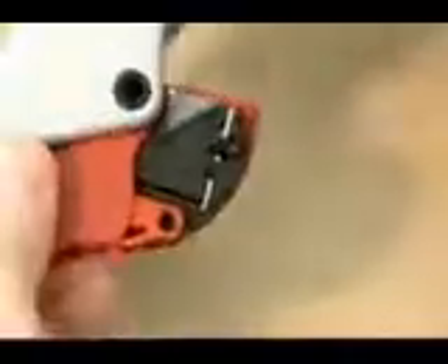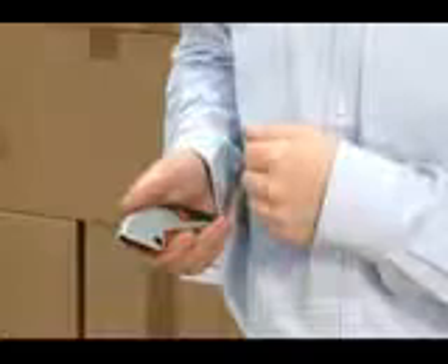Please notice: only change the blade in the locked position and always position the blade correctly on the pin. Important: to ensure the auto retraction feature of this knife, it is essential that you clean the knife on a regular basis and remove any remains of the cut material.